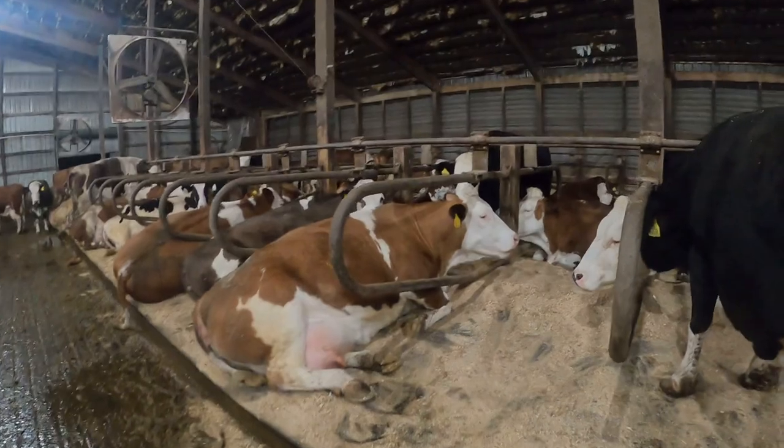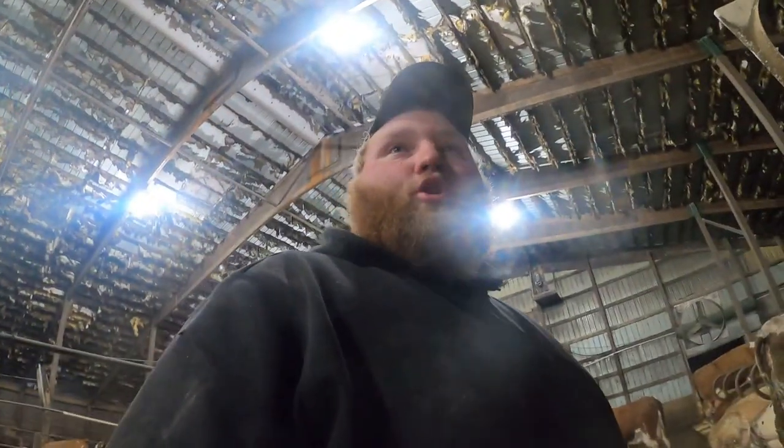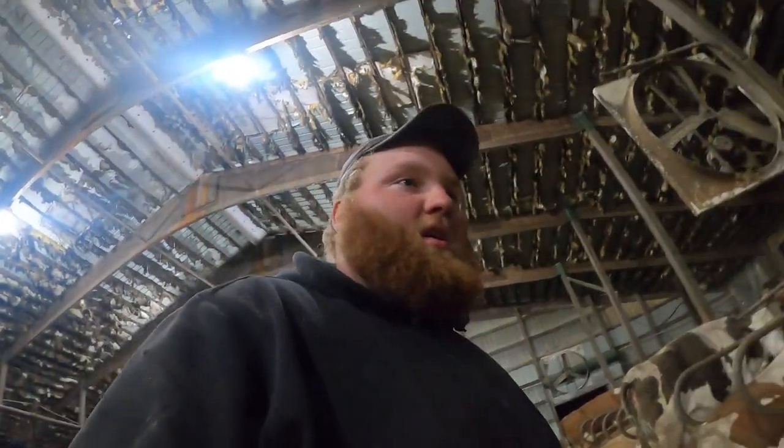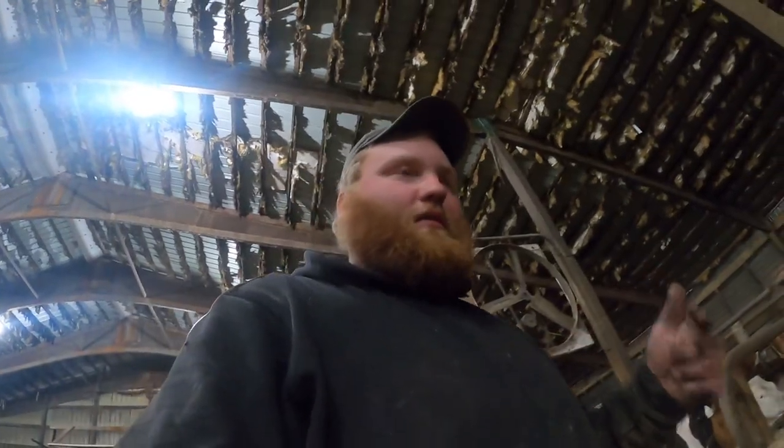We tried it, and the calves come out looking a little goofy — they've got white faces and a little more meat to their bones. So anyway, we raised them up and we started milking them. And once they came in the milk, we were like, these things are actually pretty awesome. Especially the first generation of crossing, they have the milk of a Holstein and the ruggedness of a Fleckvieh.